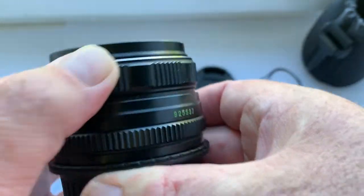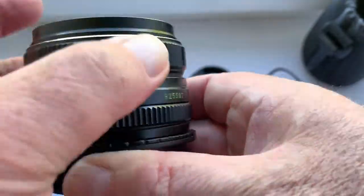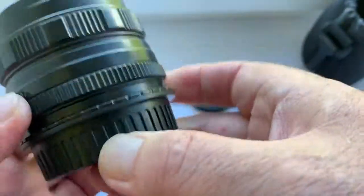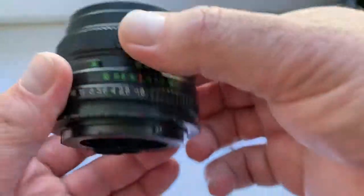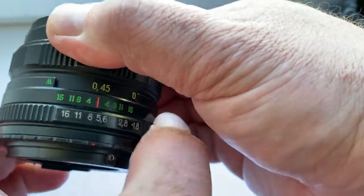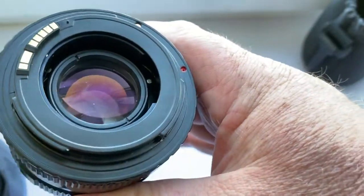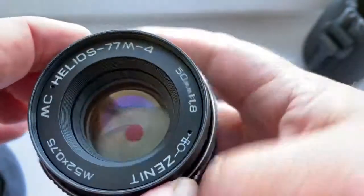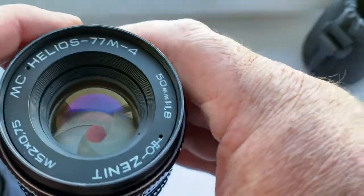All mechanisms, all rings work well. The diaphragm works well. No fungus, no haze, no fog.